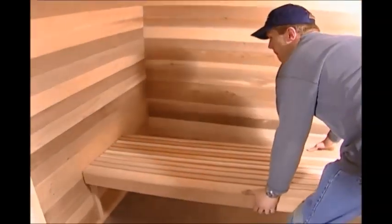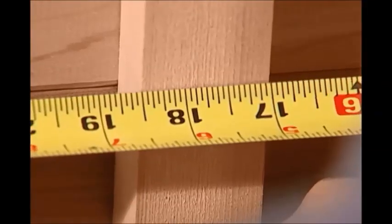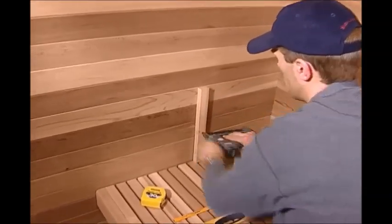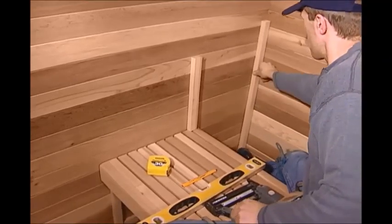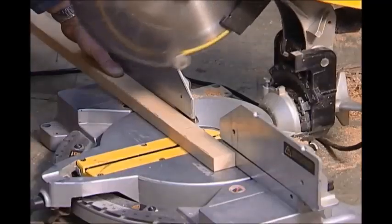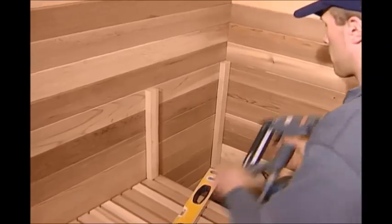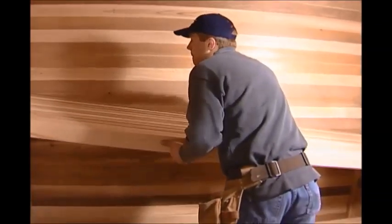Set your lower bench in place. Now measure from the back corner along the left wall and make a mark at 18.5 inches. Set a 15-inch long 3/4-inch by 1.5-inch leg on the back end of the lower bench just inside the mark and nail it in place. Find a 36-inch long 3/4-inch by 1.5-inch leg and set it on the one by two base along the left wall back corner. Use a level to mark where the 36-inch back leg is level with the 15-inch long front leg, and cut at that mark. Set the back leg in place and nail it to the left back wall corner. Repeat these steps for the upper bench legs on the right wall. Set the upper bench in place.